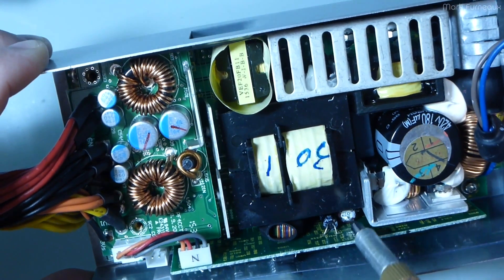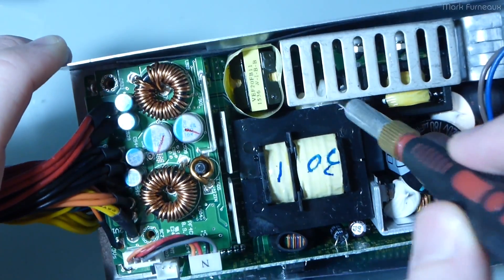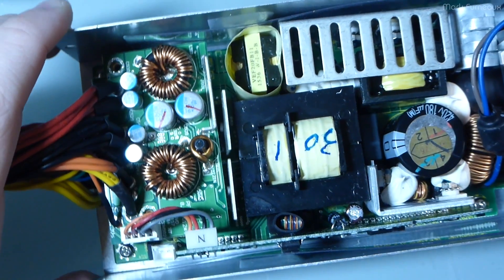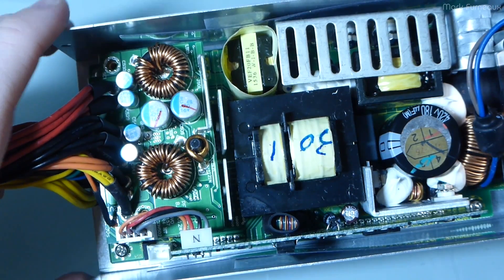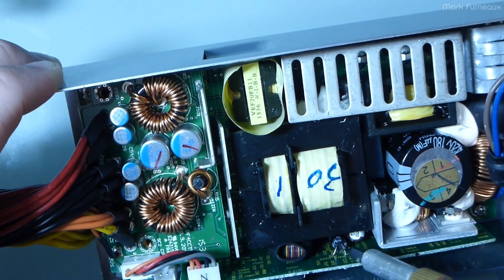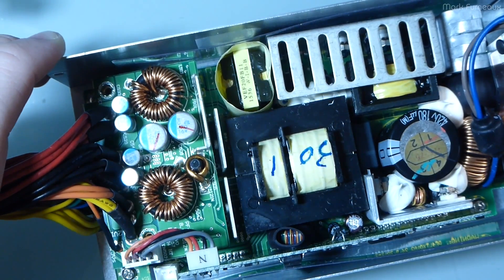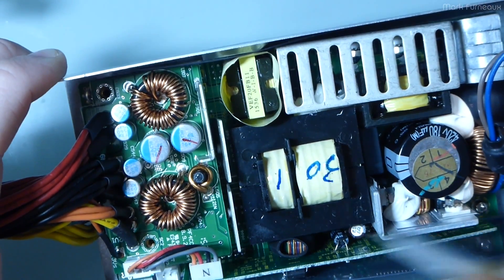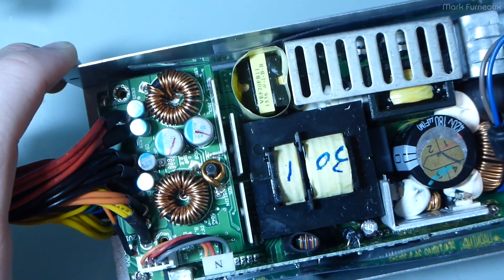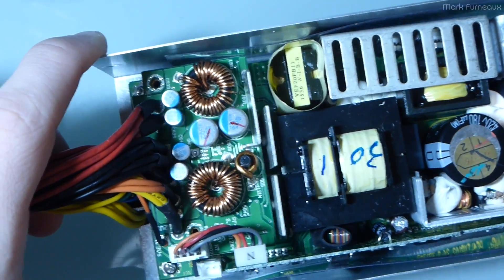There are a couple of electrolytics here and some under here — also potted down. These are by Nippon Chemicon, which is widely regarded as one of, if not the best, capacitor manufacturer in the world. The black ones are made by Rubycon, which is definitely up in the top five capacitor manufacturers. All decent quality capacitors. I really wish I could find out who made the main tank cap, but I'd assume it's from a reputable manufacturer given the rest of what's on this board.